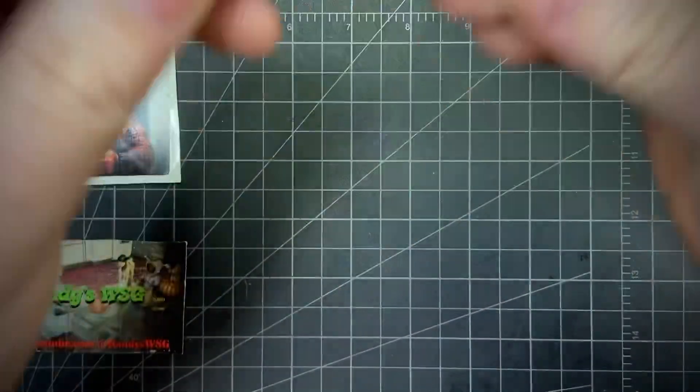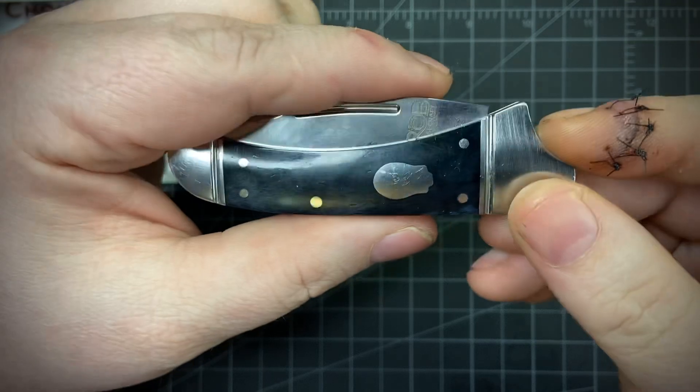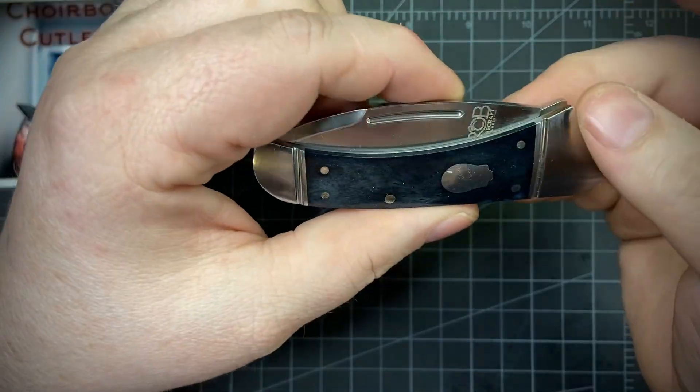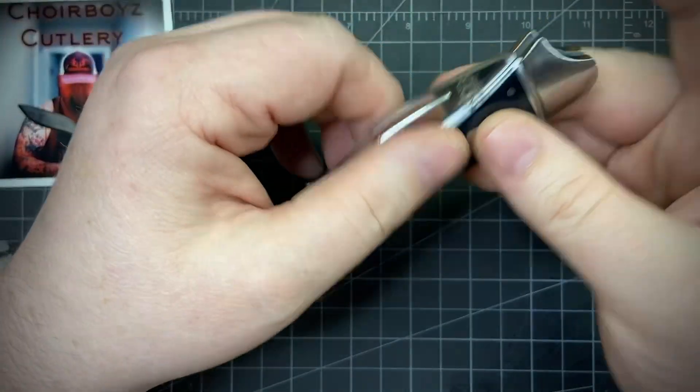The first thing we're gonna do is the Rosecraft Zambezi. Zambezi means bull shark, and bull sharks have a nasty bite — and so does this thing. It got me when I was cleaning it, that was my fault, but I did get it clean twice.